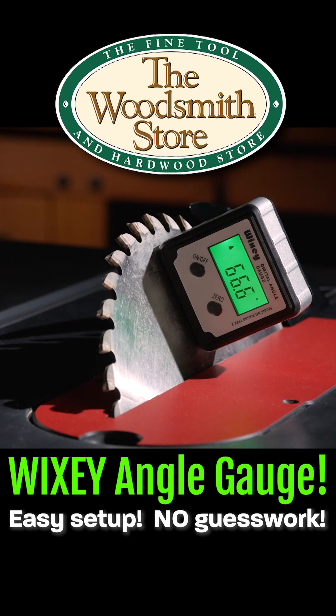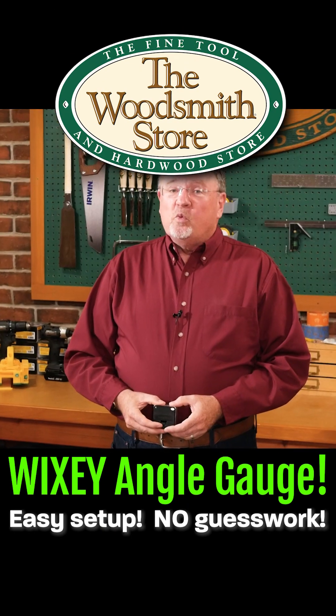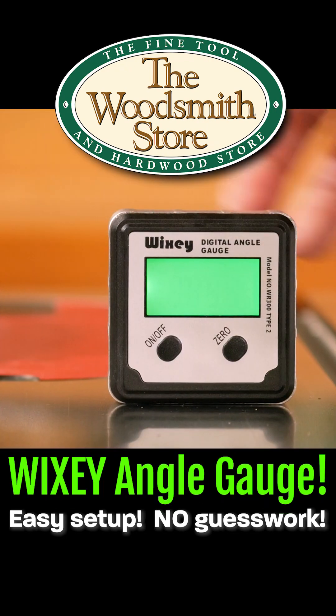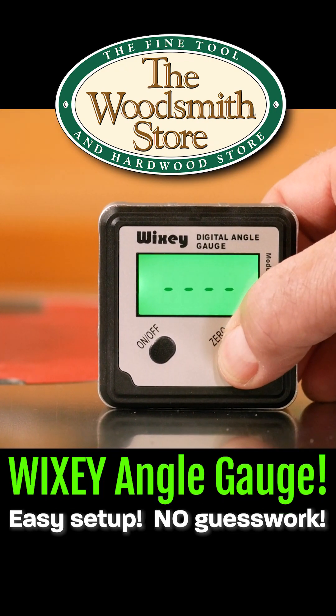A unique angle for an ordinary task. A company called Wixi came out with a nice little tool called their Wixi Digital Angle Gauge, which is going to help us with the bevel cuts and the miter cuts.